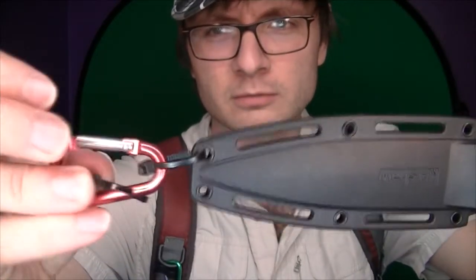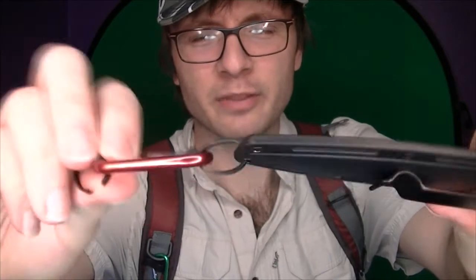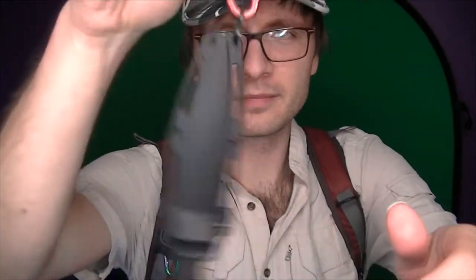Oh wow, that actually broke. I should put some string through here — honestly, I don't need zip ties. But I'll put another zip tie through there probably. I broke that zip tie, whoops.